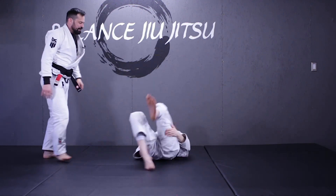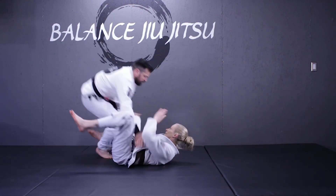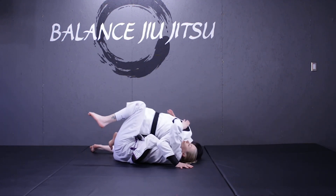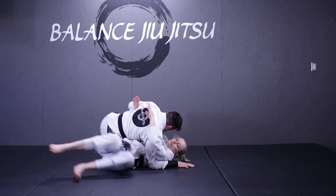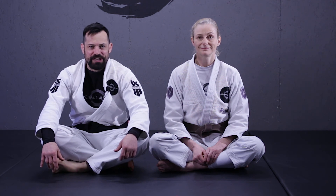We'll show you one more time in real time. Alright, well there's one way to achieve the knee cut pass. Thanks so much to Mitch Glennon for the request.